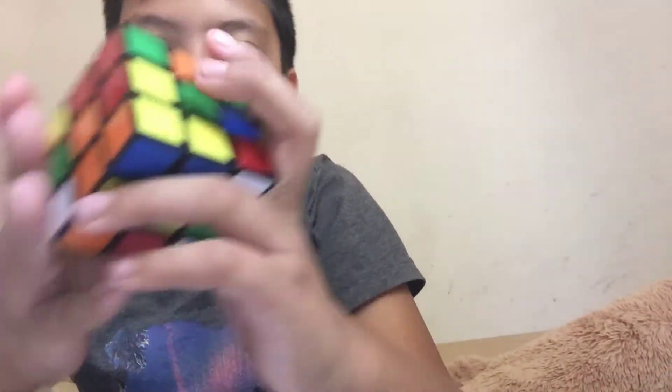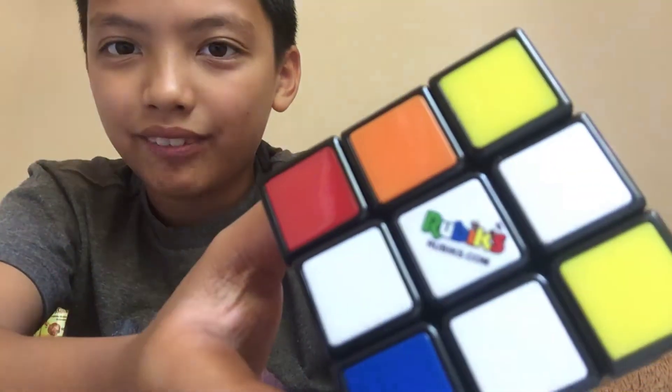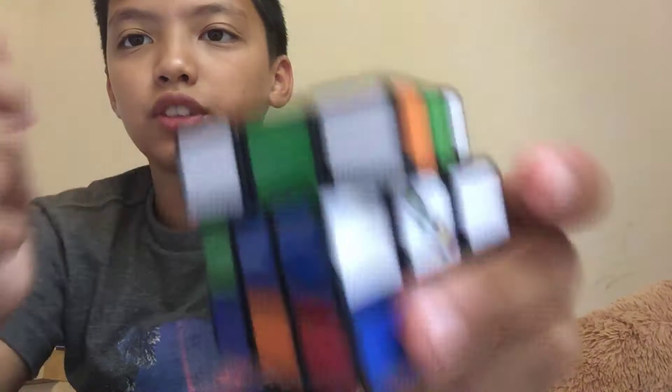And I will be solving it. I'll just be solving it. Also, I do not recommend buying the Rubik's brand, because look at this turning — it freaking sucks.